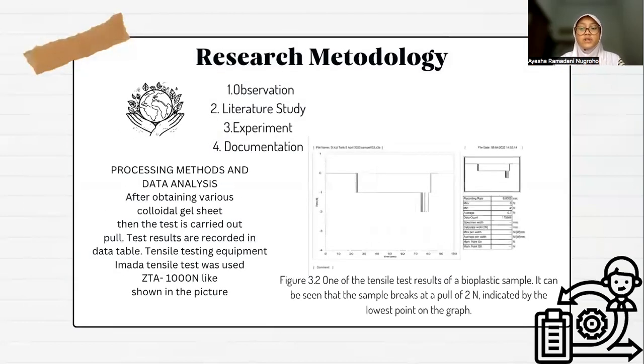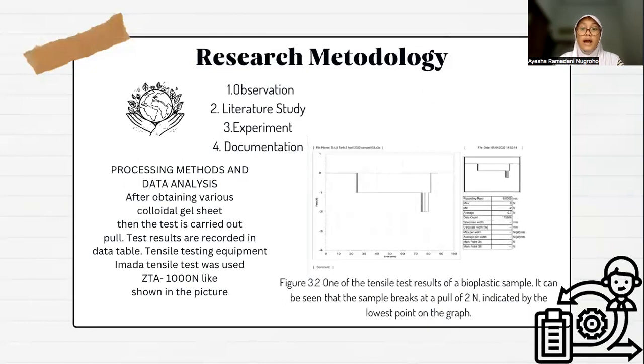Next is the research methodology, where I made observations, then studied the literature by reading published journals or websites related to this research, then conducted experiments by carrying out plastic manufacturing trials and tensile tests to get the results. Finally, documentation and making reports.